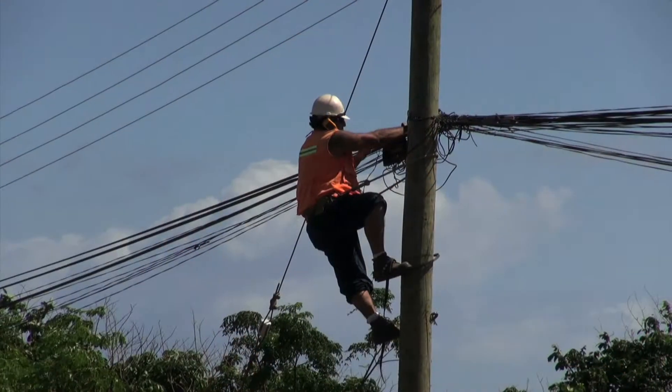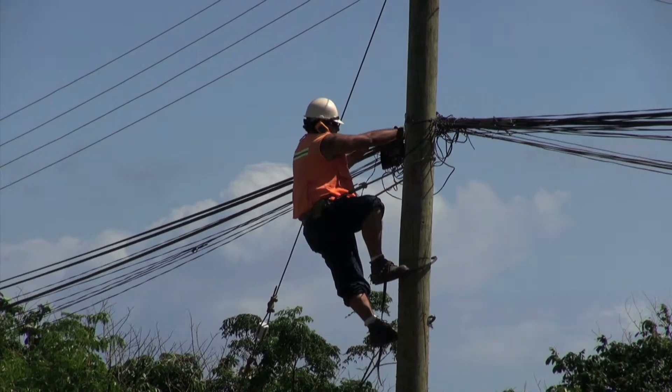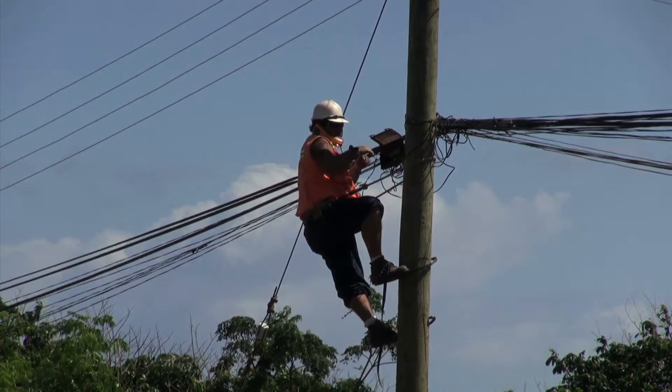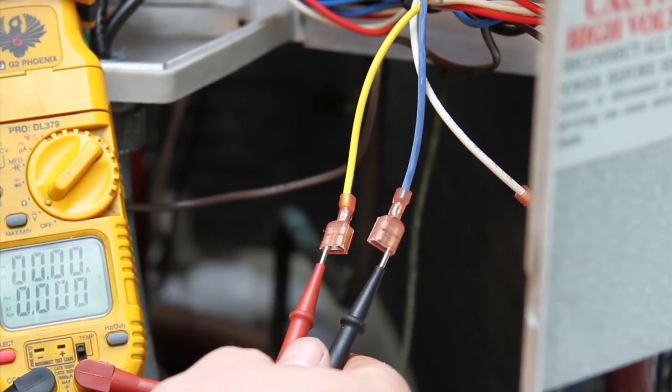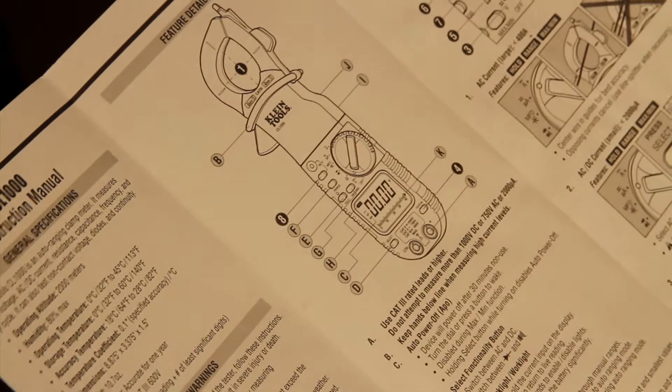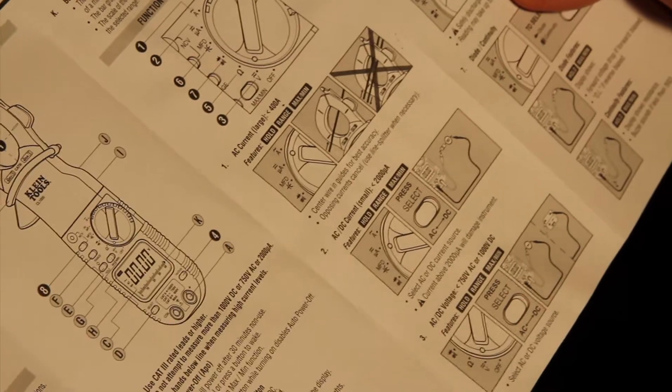The auto range meter also has its limitations. For example, very high voltage or amperage cannot be measured with this meter, but it's great for our purposes here. You should check with the instructions that came with your meter to know the voltage and amperage limitations of your meter before you start working on the heat pump.